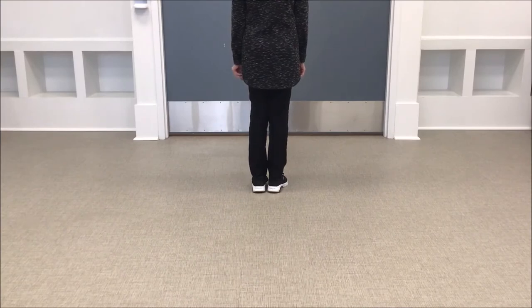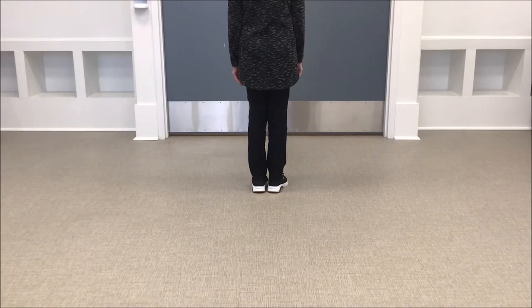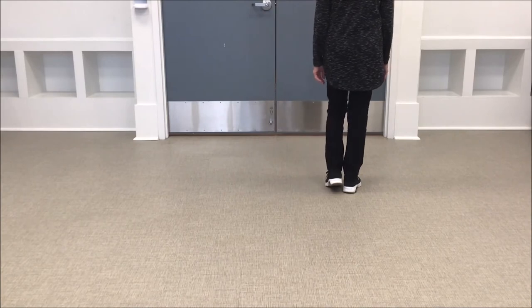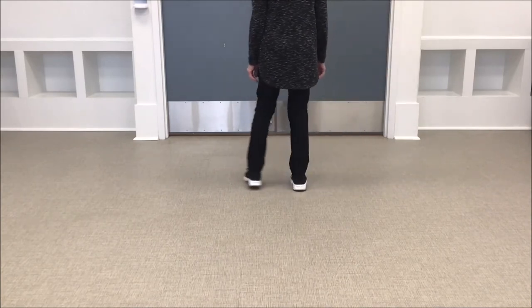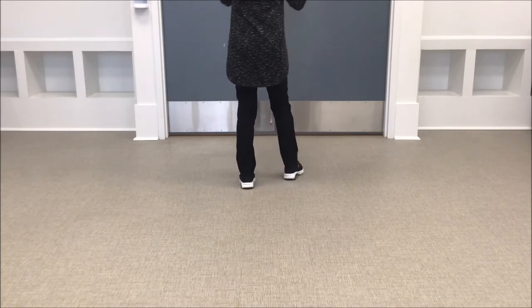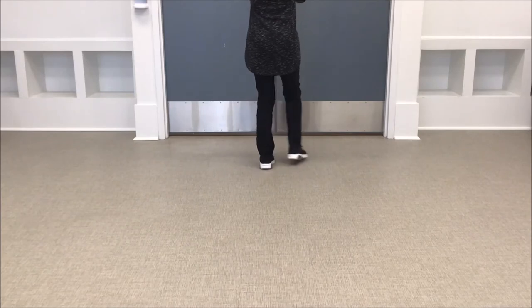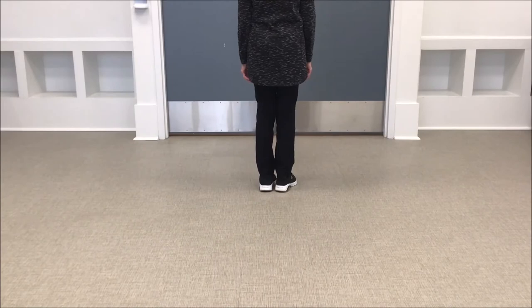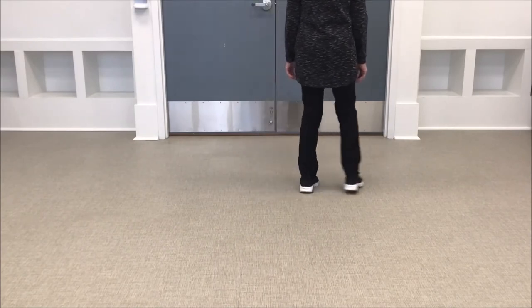Carolina Girl, two-wall, 32-count easy dance. Starts on the right with a step-together-step-touch — step, together, step, touch. Now repeat to the left: step, together, step, touch. Now you're going to do four struts going forward with claps — strut, two, three, four.